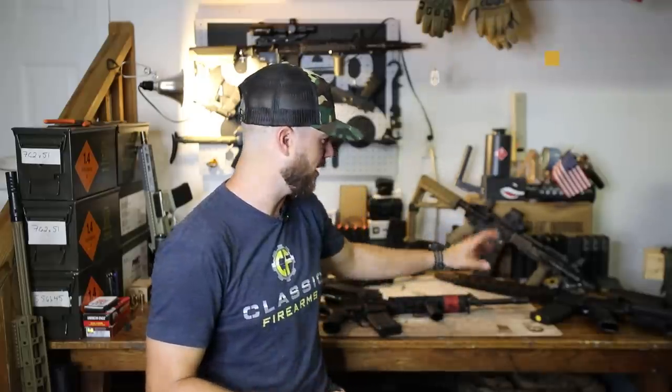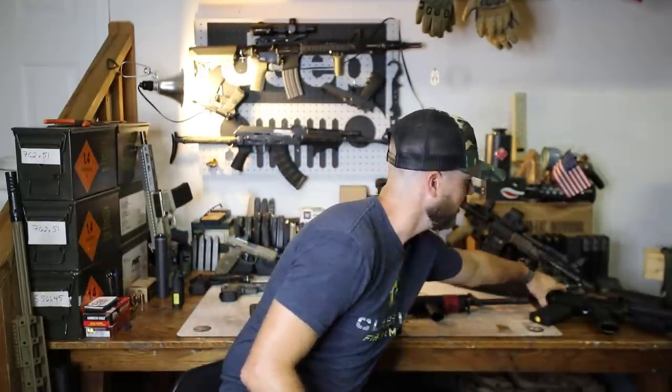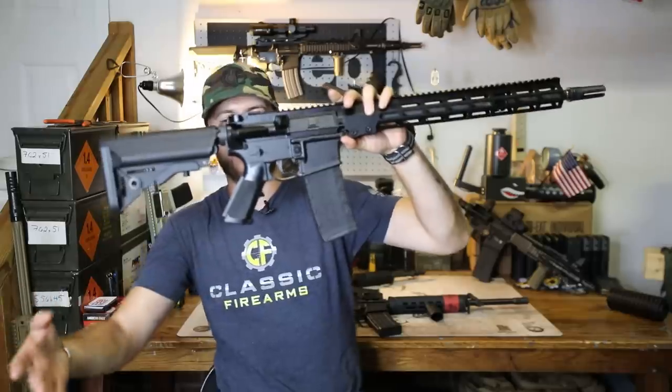Hey guys, Clunch here with Classic Firearms coming at you today with another bunker video talking about stocks and grips. I could spend an entire video just talking about rails and the furniture forward of the receivers, but I'm going to talk about that another day. I could talk all day about M-Lock, Picatinny, and KeyMod. So we're talking about all of the furniture before and below the receiver — stocks and grips.